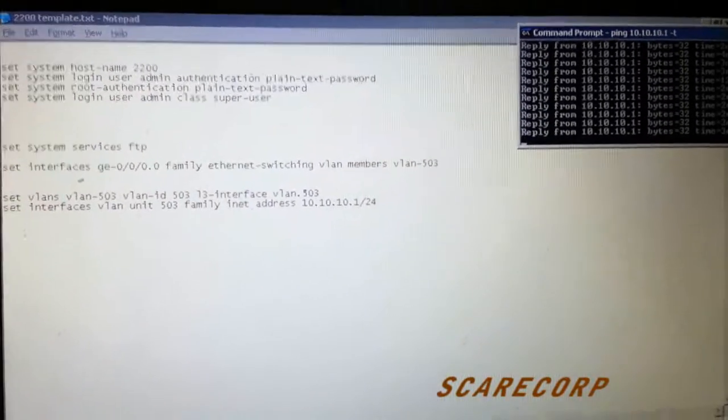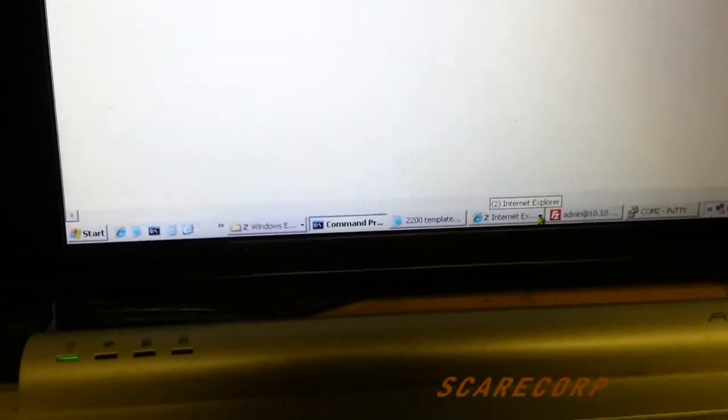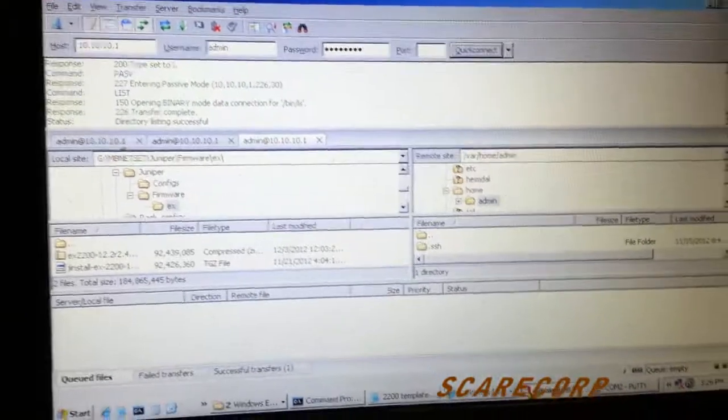I have .2 on this laptop and .1 is on the switch. Then you want an FTP client — I'm using FileZilla.